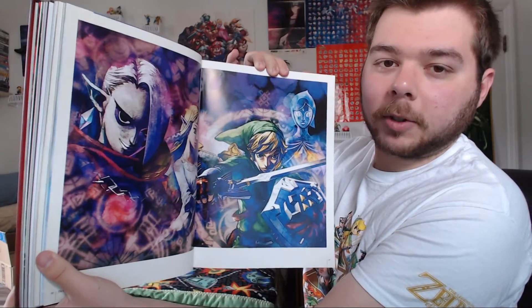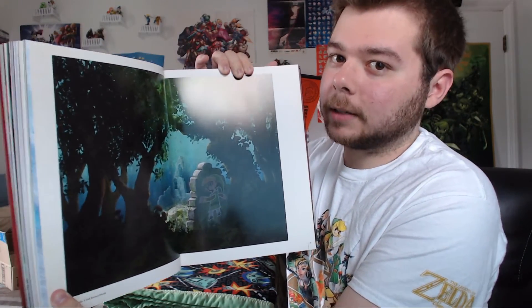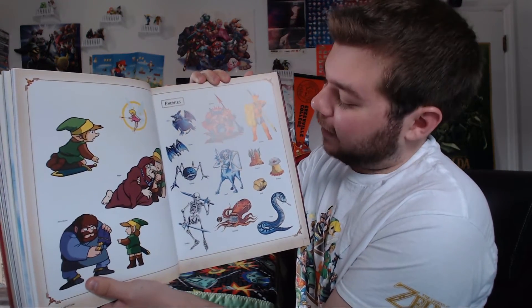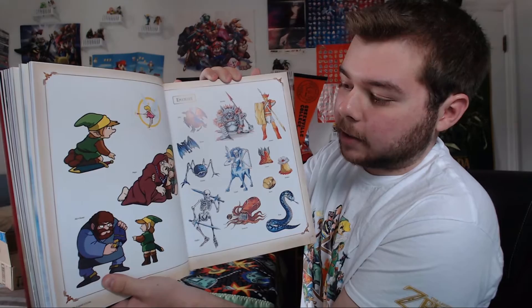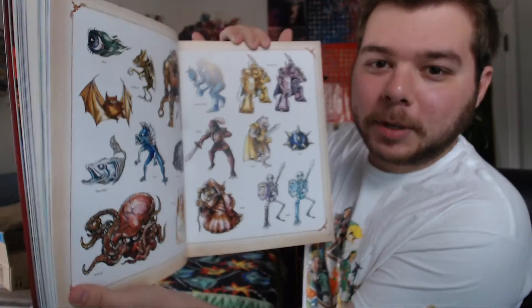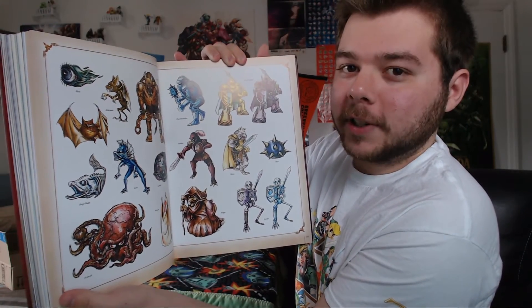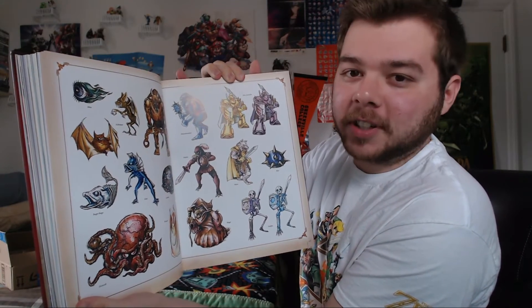Here's a very typical Skyward Sword artwork picture that we're all probably familiar with. Then here's some artwork for A Link Between Worlds — one of my very favorite Legend of Zelda games. If you go further into the book, you'll find some original enemy designs from the original Legend of Zelda, as well as some designs of Link, other characters, and Impa. Then we've got some enemy designs from Zelda II: The Adventure of Link — some really cool classic-looking designs.